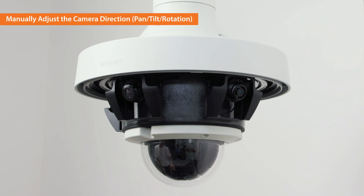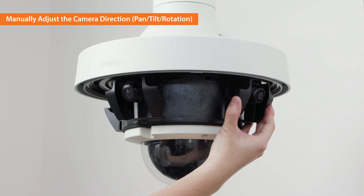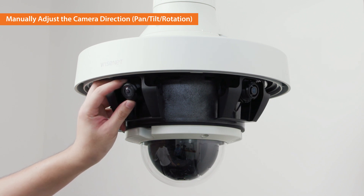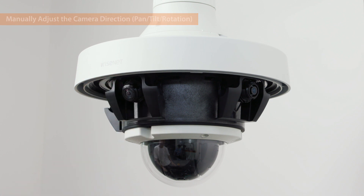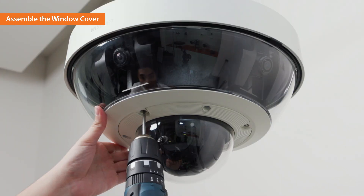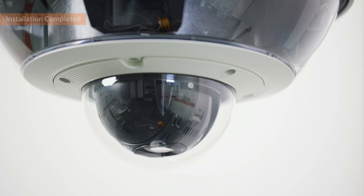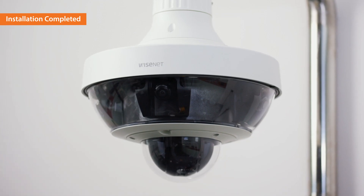Adjust the direction and the viewing angle of each lens to set the viewing direction. When setting the viewing direction, use the video output port and the provided cable to watch the live view of the installed camera. Assemble the window cover to the camera body and tighten the screws. The installation of the PNM9320VQP is completed.